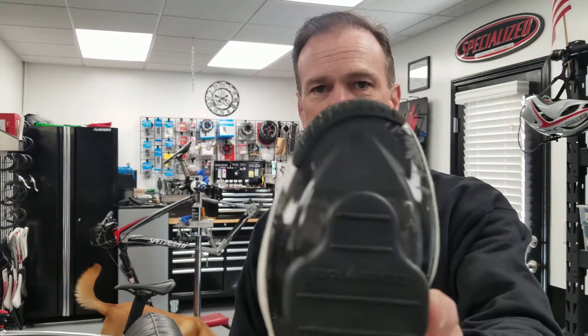So the simple cure: find that port on the bottom of your shoe and cover it with some tape.